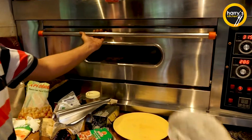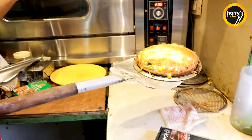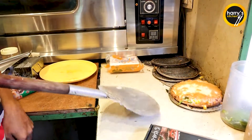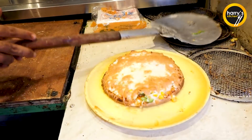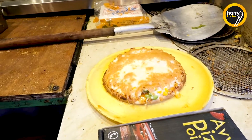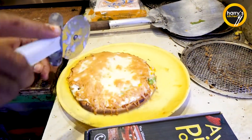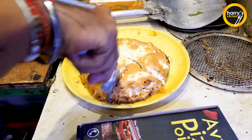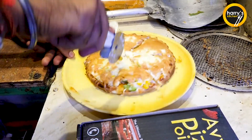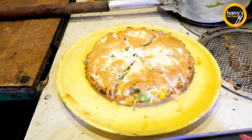Double cheese veg farm pizza is ready. Onion, capsicum, tomato, corn, extra cheese. This is for eating. Oregano.